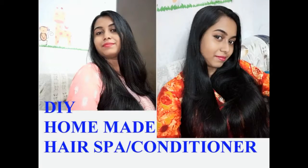I hope you guys enjoyed this video. If you enjoyed it, please like my video and don't forget to subscribe to my channel.